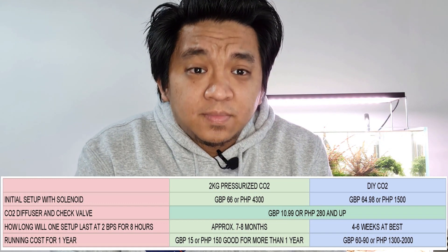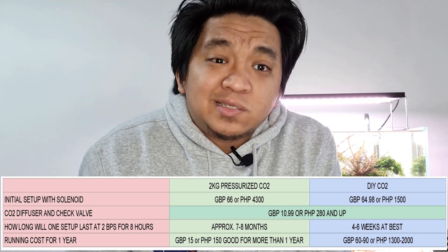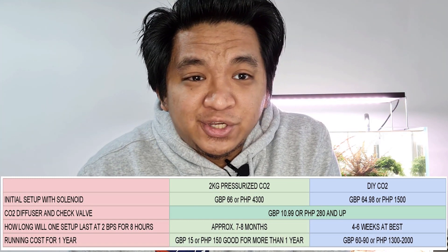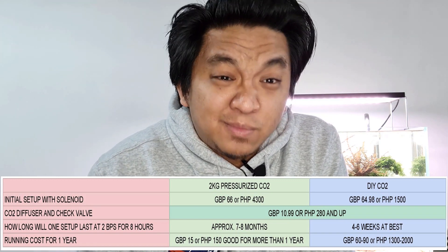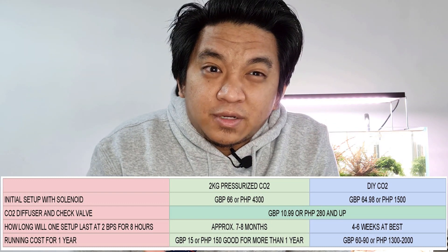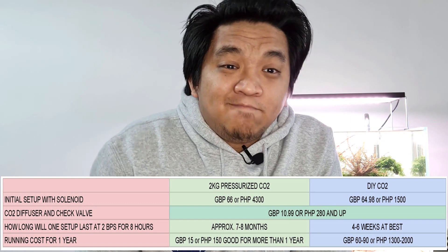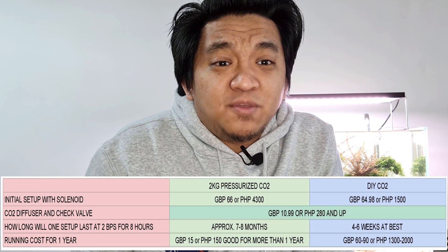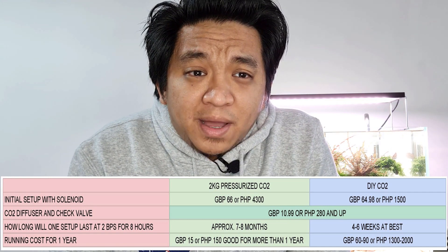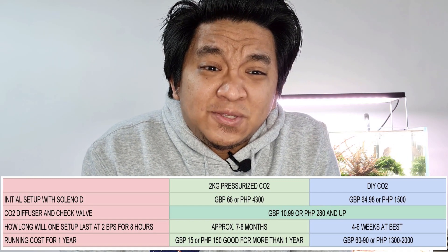Running costs — how much will it cost for an entire year? For the 2kg pressurized CO2, since one tank can last up to 7 to 8 months, one refill in the UK averages around 15 pounds. It can be cheaper in some areas and more expensive, especially in the central London area. According to friends and Facebook groups, in the Philippines it can cost around 150 peso per refill and can reach up to 250. For the DIY CO2, buying refills — citric acid and baking soda from Amazon — is going to cost me 60 to 90 pounds a year.